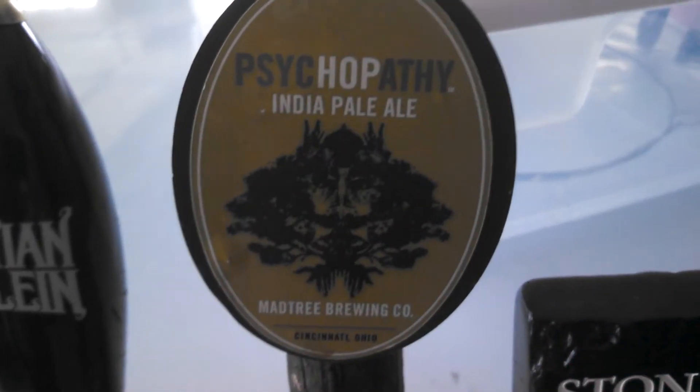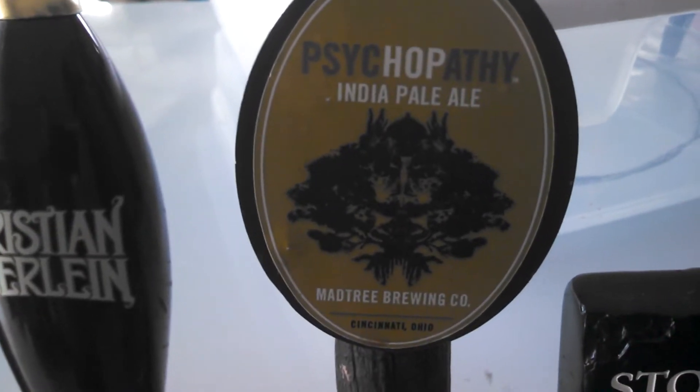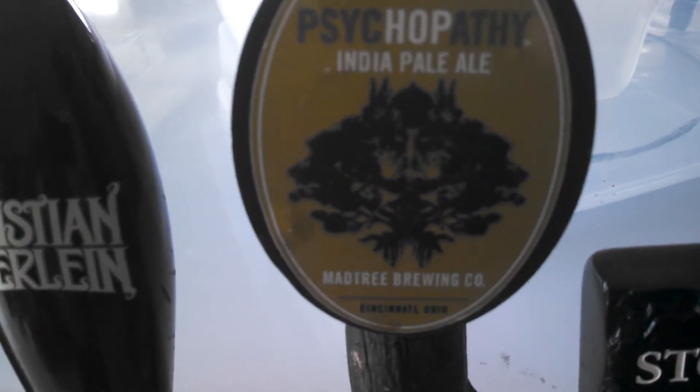Hey guys, happy homebrew Wednesday. Today I'm brewing some Psychopathy Pale Ale from Mad Tree Brewing Company, Cincinnati, Ohio. They put all their recipes on the internet, on their website.